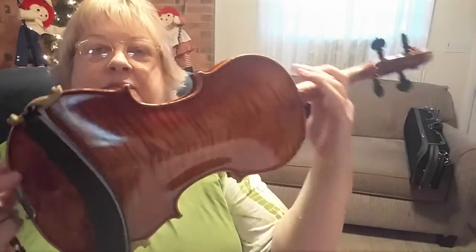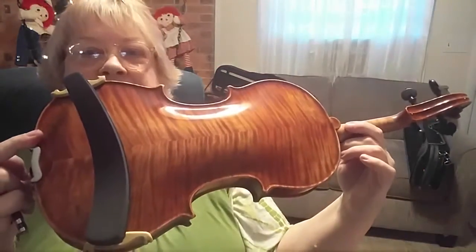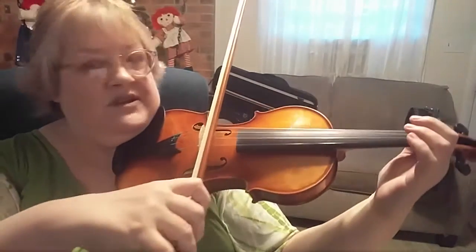Look at this lovely back it has. This is the most beautiful thing. Alright, so I'm just gonna mess around a little bit so you can hear the whole range.